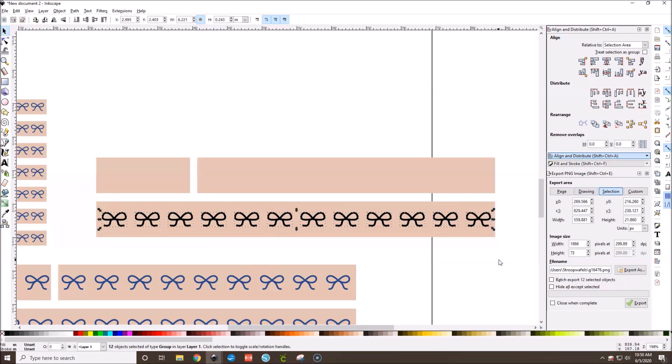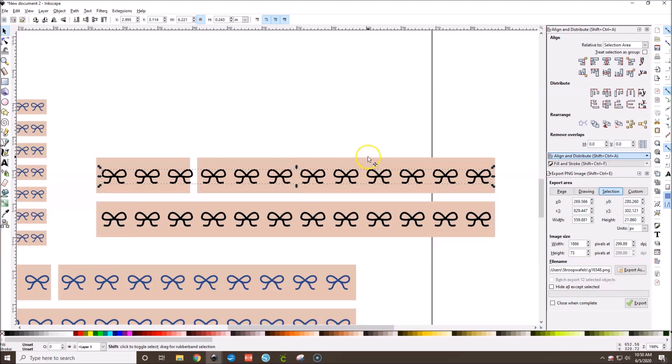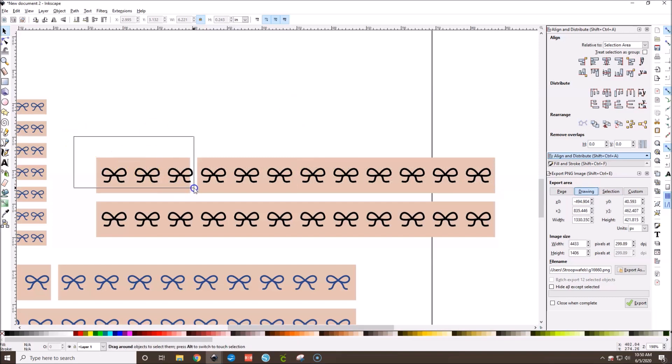Now select all the bows, hit Ctrl+G, then Ctrl+D to duplicate the whole row. Nudge it up with the arrow keys and align it to the center of the washi tape. Then hit Shift+Ctrl+G to ungroup, select the top row of bows, group those, and align them to center. Now you have two rows of bows on your washi strip.